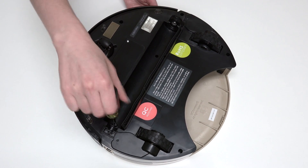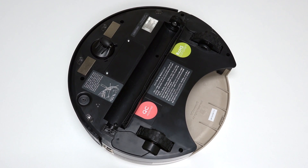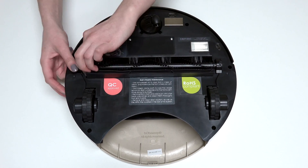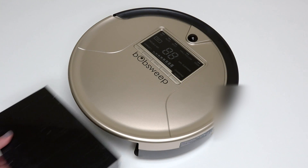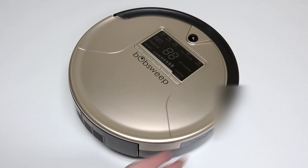If wires are compressed or visible, take a step back and lift the cover to tuck the wires into the appropriate spaces. Install the main brush and dustbin before your next use and Bob is completely reassembled. Turn the side power switch back on and congratulations — you've just replaced Bob's edge sensors. Happy cleaning!